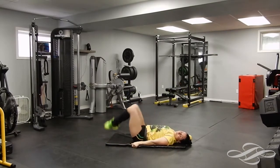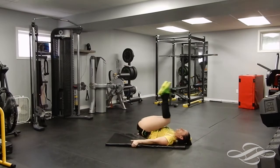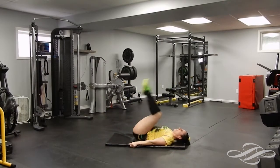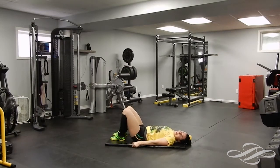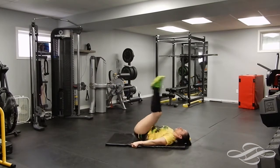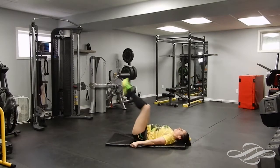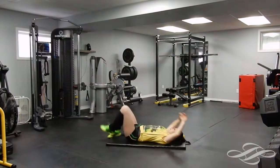Hip raises — are you ready? Get ready and steady, here we go. One, with the twist, good, up, twist, two, switch it up, three, four — try to make it as controlled as you can — five. Those doing just hip raises, good job, keep going. Seven, eighth one — twist that, pop it up there. Nine, last one — good, stretch, stretch.